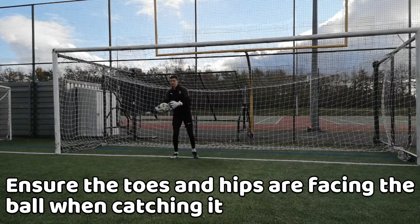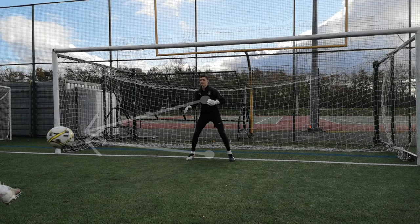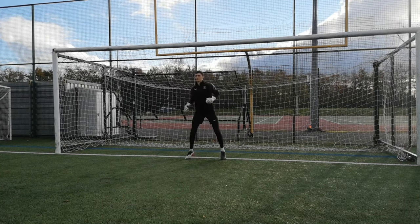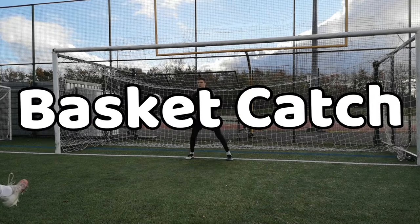When you are catching the ball, you want your hips and toes pointing towards the ball at all times for the best control. Try to catch the ball on the centre line of your body to make it easier for yourself. You would usually use the traditional catch when the ball is approaching from above the head to mid-chest minimum, because below that point, that's where you use the basket catch.